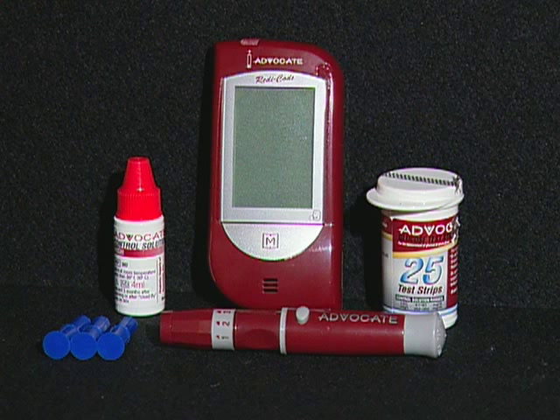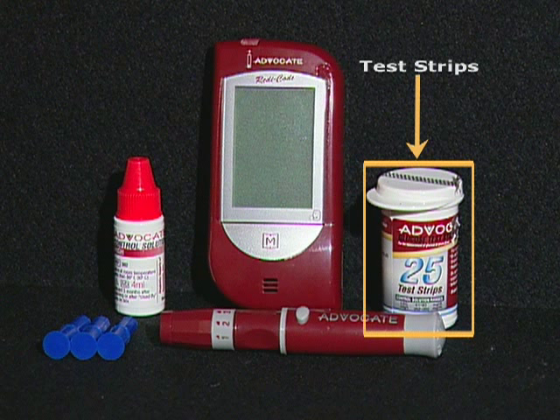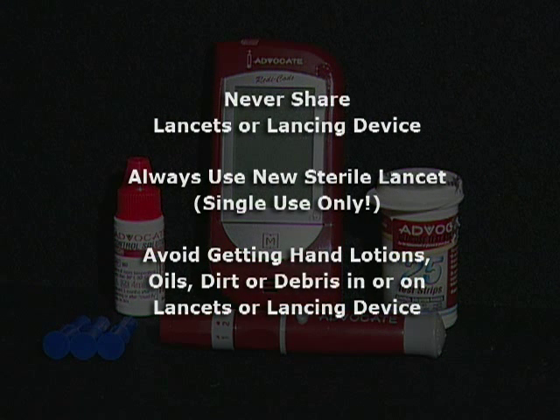When testing your blood glucose, make sure you have all the items needed to test: the blood glucose meter, test strips, the lancing device, and a sterile lancet. To reduce the chance of infection, never share a lancet or the lancing device with anyone.